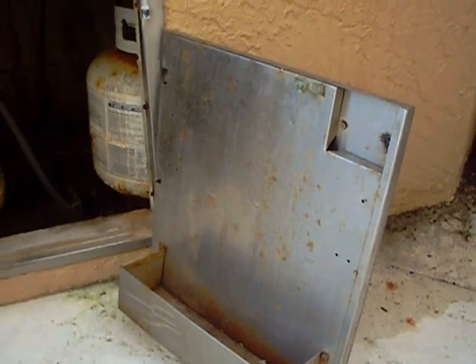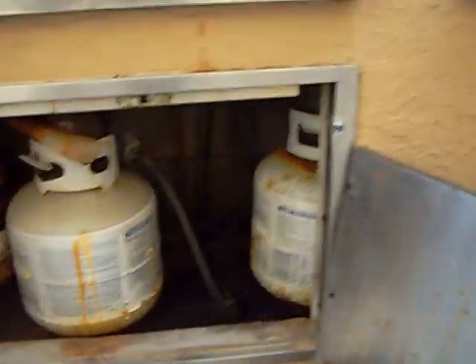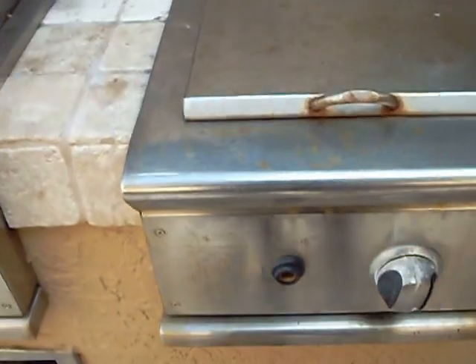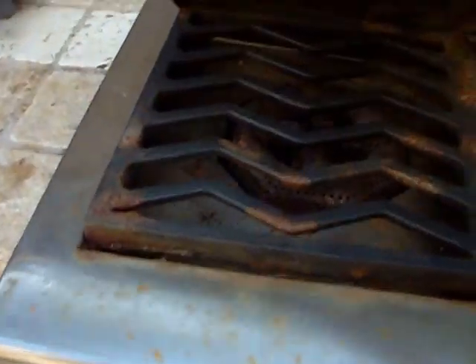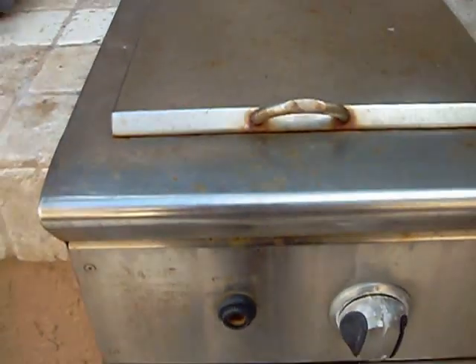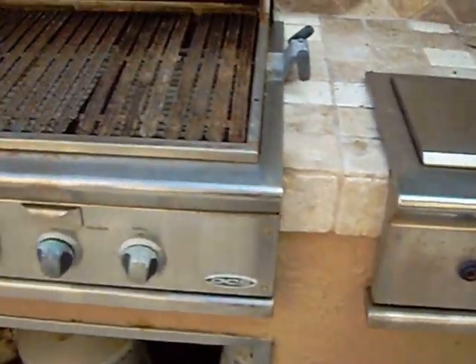We'll have to refurbish and resurface all these stainless steel doors, and we'll also work really hard on this side burner. It's rusted up really bad — it's a gas side burner, and we'll see if we can salvage it.